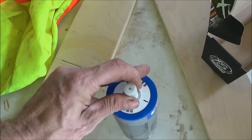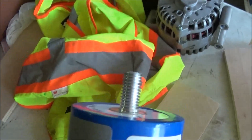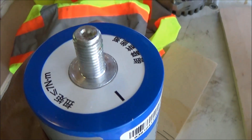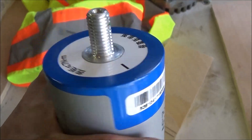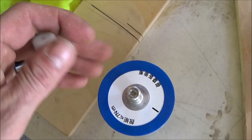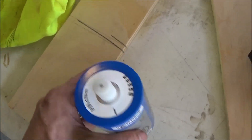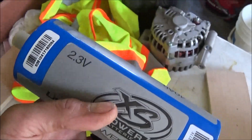Ordering these from XS Power, they're in much better shape. The studs are in better shape — as you can see, these are brand new, threads are good. When you get them from China, there's a possibility that you might get them used, though there are some guys doing a decent group buy where you might actually get decent batteries.